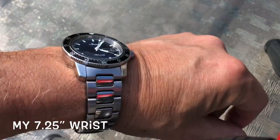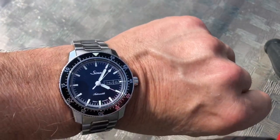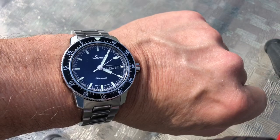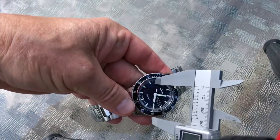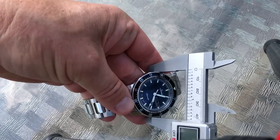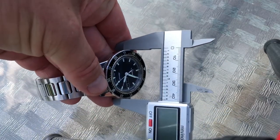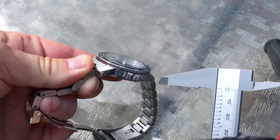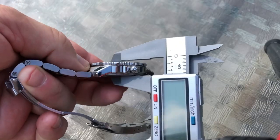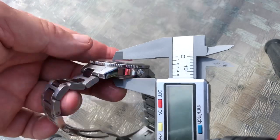Here we are — we're going to take a quick close look at it on the wrist. This is just a lovely wrist-hugging watch with some terrific dimensions. Let me get it off and we'll measure it up. Starting with the width: it is 41 millimeters on the caliper. Now for the thickness — it's only 12mm. It's quite slim, which is extremely nice.